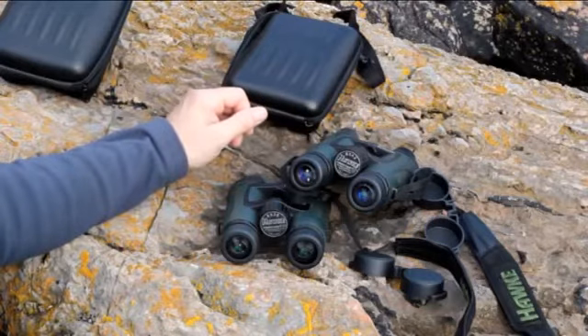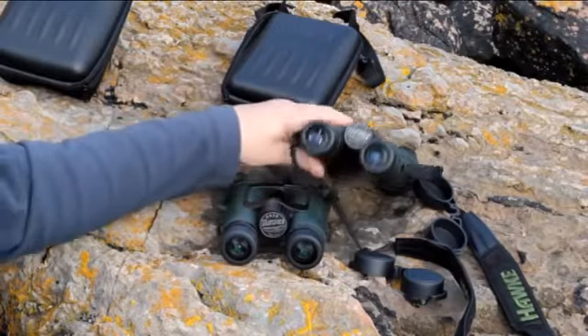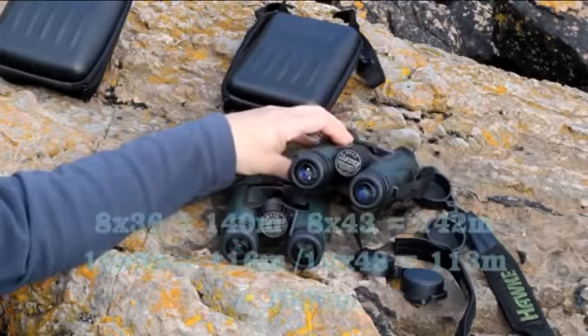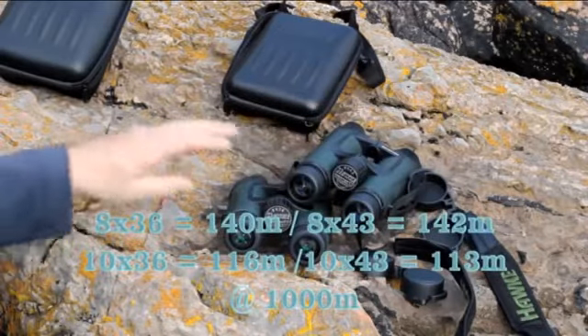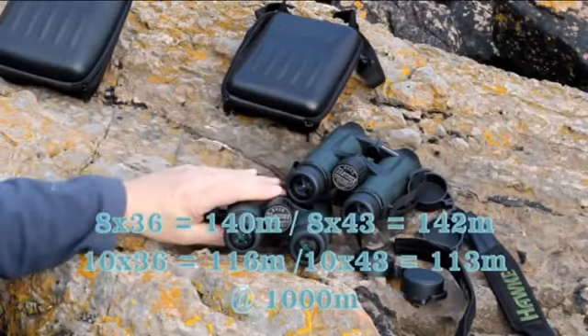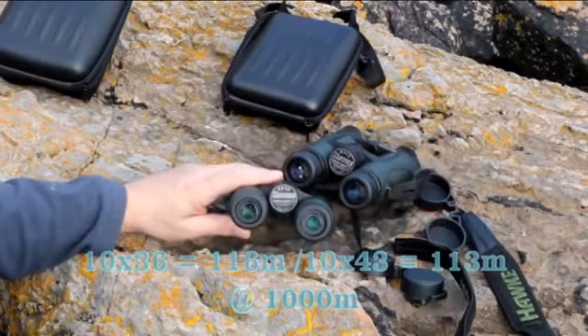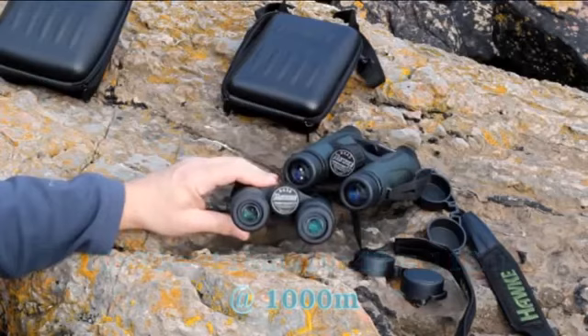The 8x43s have got a field of view of 142 metres at 1000 metres — I'm reading this from the catalogue. And the 8x36s have got a field of view of 140 metres at 1000 metres.